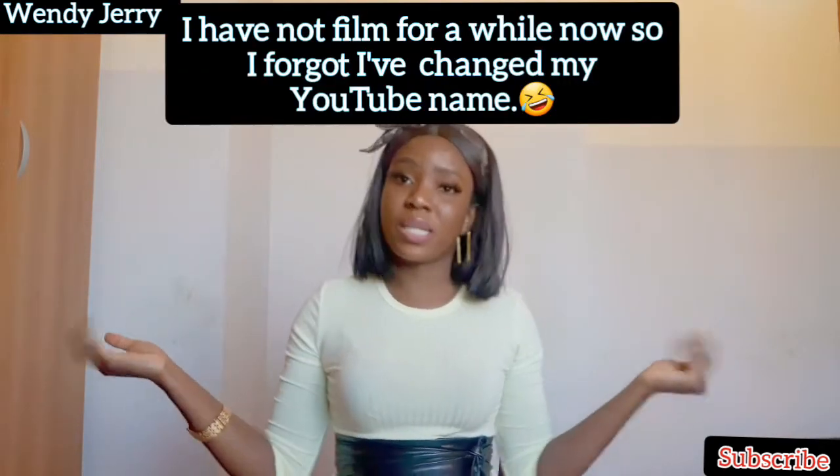Hey guys, welcome back! Welcome to my channel, it's your favorite girl Wendy's TV. So guys, with the title you already know what I'm about to do — I'm going to be unboxing my new ring light from Amazon.